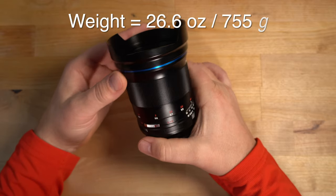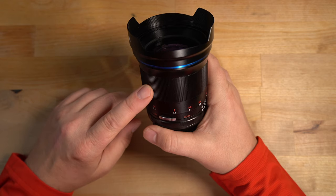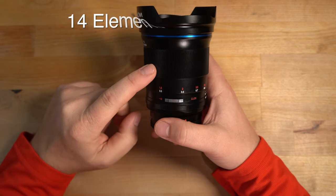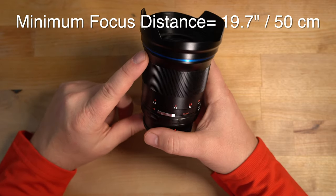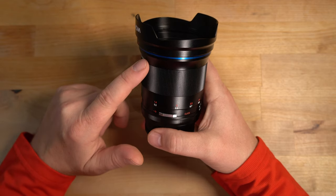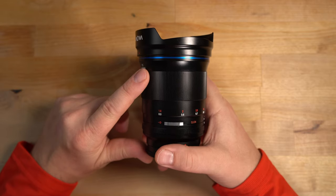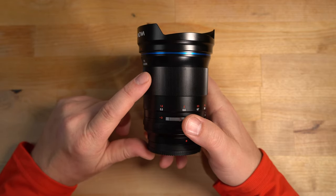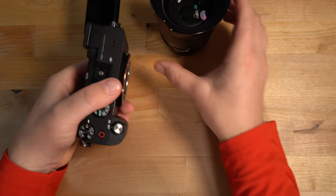It goes from f/0.95 all the way to f/16, has 14 elements in nine groups, and a minimum focus distance of 19.7 inches or 50 centimeters. That's not the best spec — pretty far from your subject — so minimum focus distance is not really the greatest on this lens. Let me show you what this looks like mounted up to my Sony A7C, which is what I tested it on.